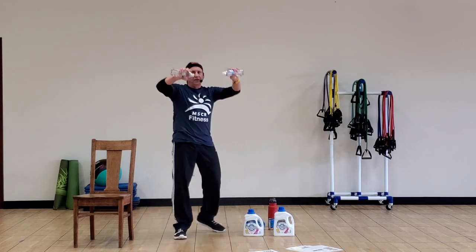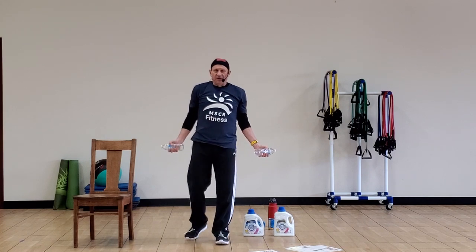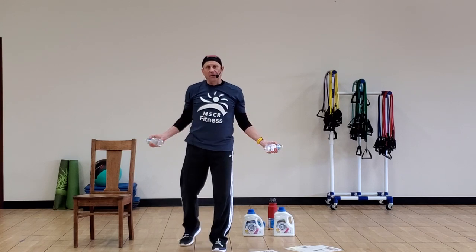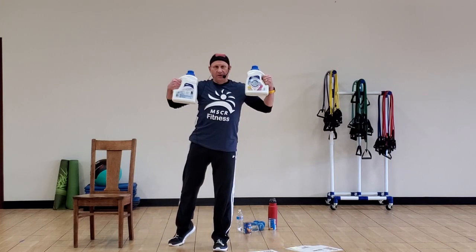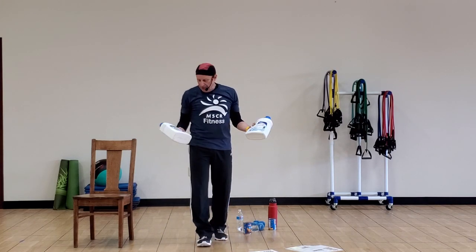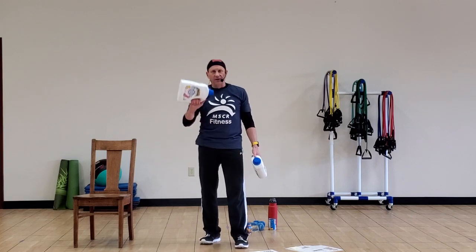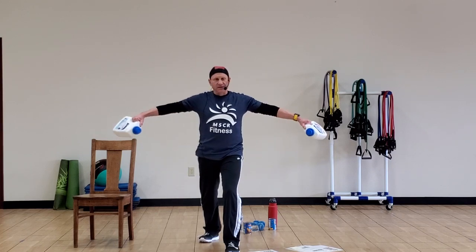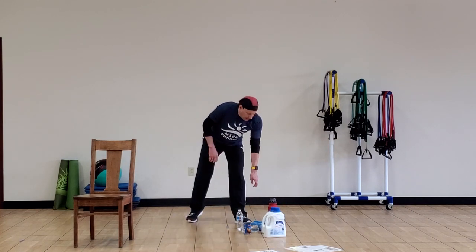Another option — water bottles. You can use those. If the weights are getting too heavy, you can use smaller water bottles — it's not going to hurt you. And the last option is laundry detergent bottles. The great thing about those is you can fill them with water — however much water you put in is going to be the weight you've got. It has a handle to hold on to. These are handy to have — you don't need dumbbells if you've got something at the right weight. Not too heavy to start out with.